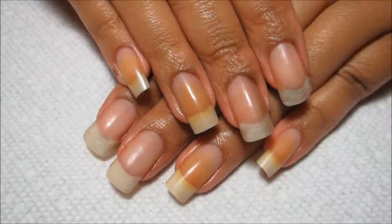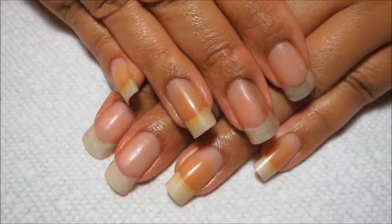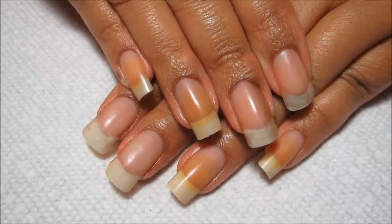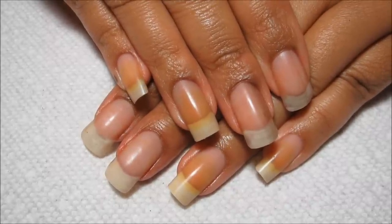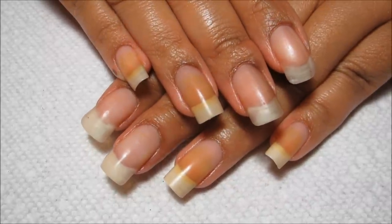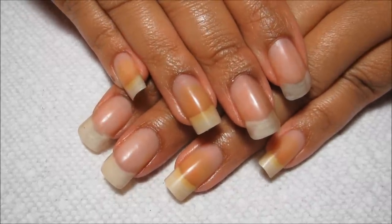So if you have any other questions on cutting or filing your nails, of course feel free to leave them down in the comments and I'll try to get back to you. As always, thanks for watching.